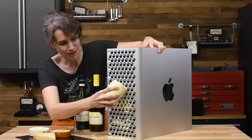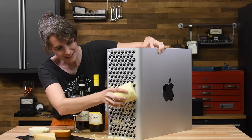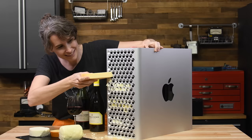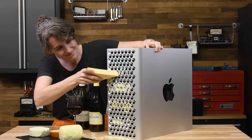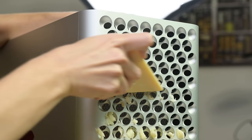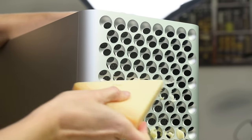Now we've got mozzarella — a pizza classic. I definitely expected more. This is still too gummy. Two out of five, not great. And finally, parmesan. The parmesan requires a bit of skill, but once you get it going, the curl is fantastic. Five out of five. That is some great grating.